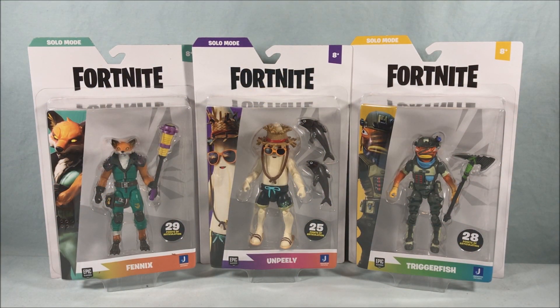Hello fellow collectors and welcome to Long's Toys. Today we are taking a look at three new solo mode action figures from the Fortnite line from Jazwares. We have Fenix, Unpeely, and Triggerfish.